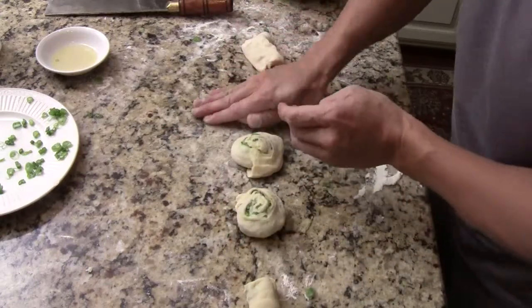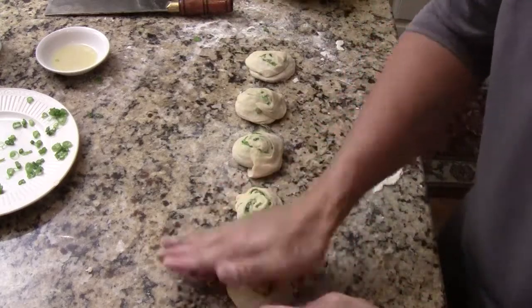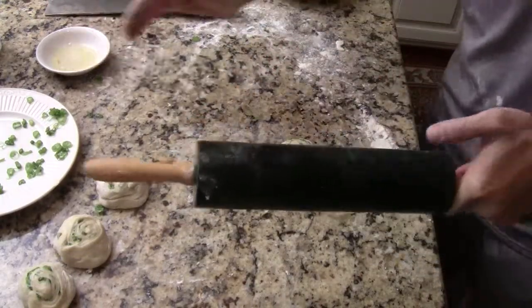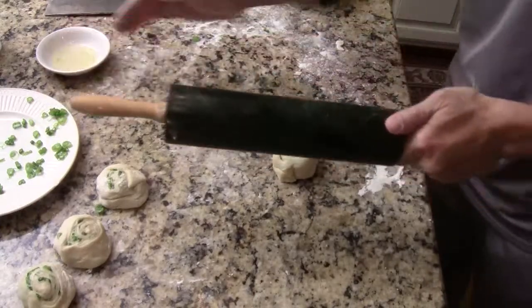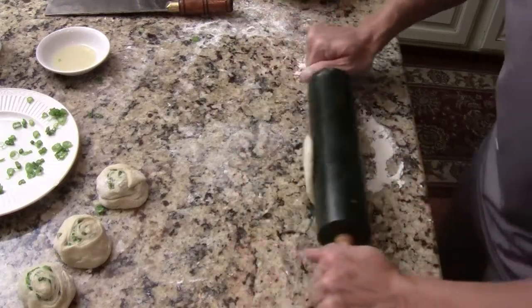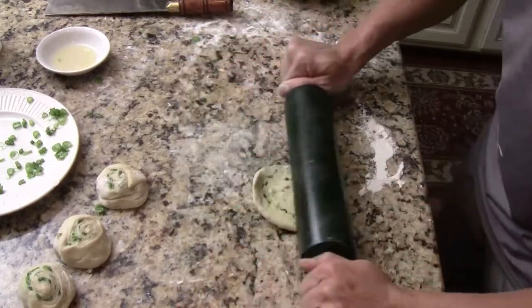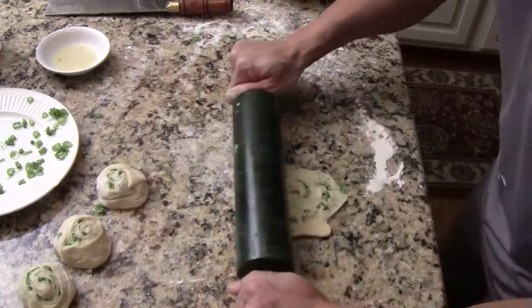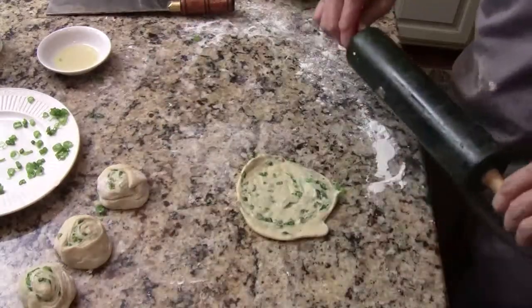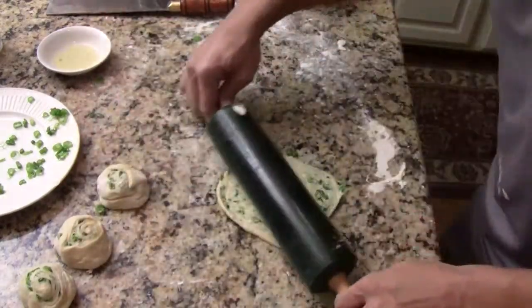After cutting all the sections, do them one at a time. Put some sesame oil on your rolling pin and gently roll each piece until it's about five or six inches in diameter. Just keep rolling like this. Now you can see through the scallion — see how beautiful. You can adjust thickness to your preference, thicker or thinner. This is good enough. Then get your wok or frying pan ready for pan frying.